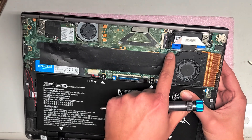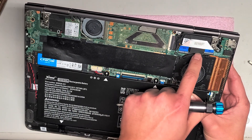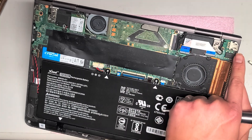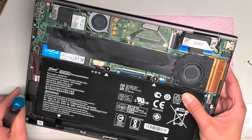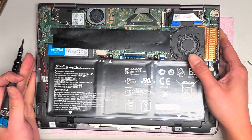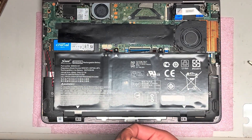There's another small two-pin connector here, and another speaker nearby. There's also a cable here for the USB port and the headphone jack. The fan looks like you can remove it just by taking out these screws. That's pretty much all I'm going to show in this laptop, so I'm going to put the screws back in.